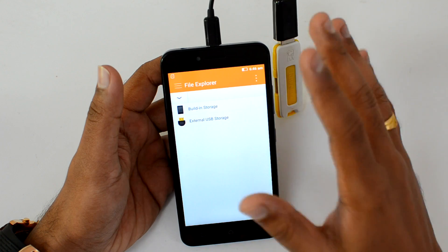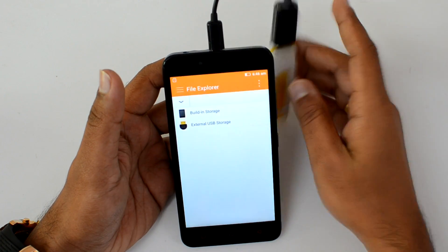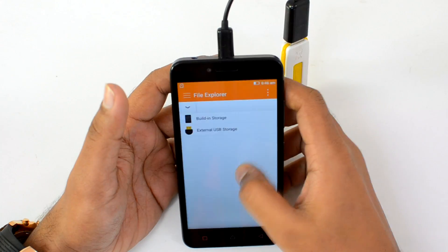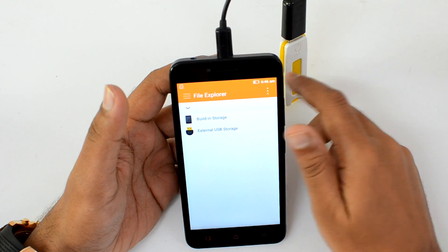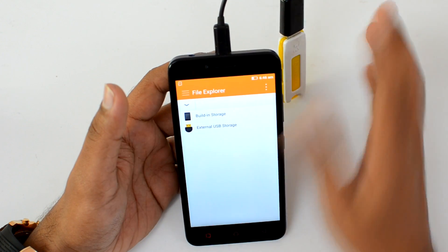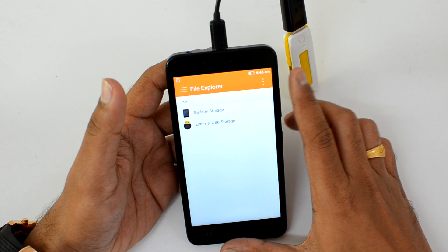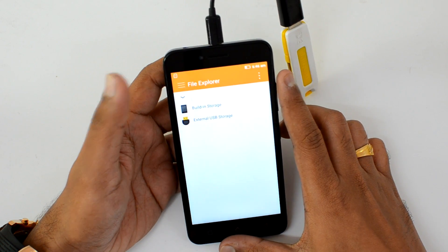Remember, not all OTG devices are supported — right now we just tested for a pen drive, so not all devices might be supported, so you'll have to check that. You can get the OTG cable from any e-commerce site like Flipkart or Amazon and use it with pen drives and other computer peripherals.